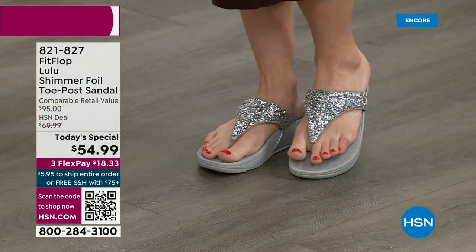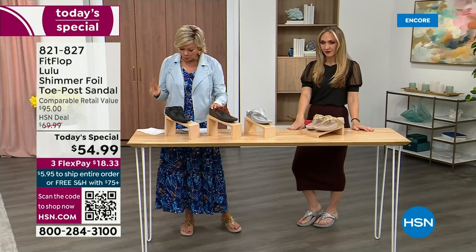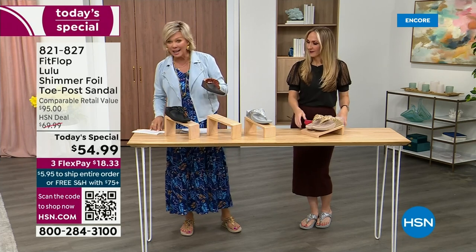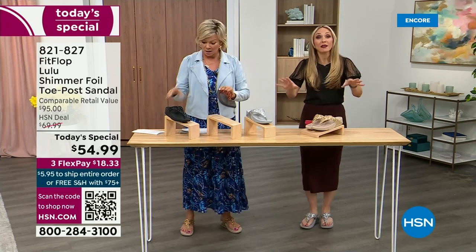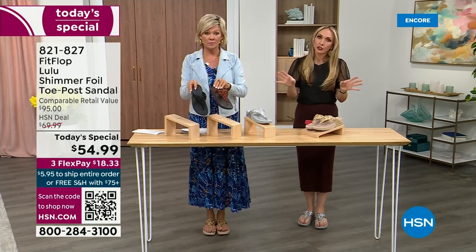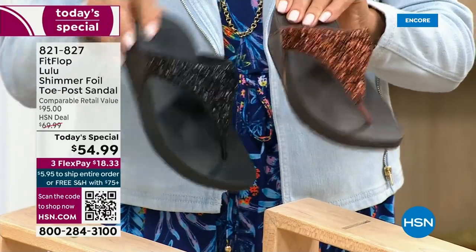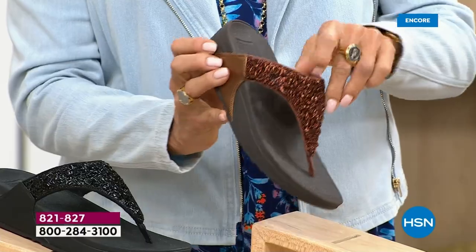She's wearing silver, I'm wearing gold. The two most limited colors today are bronze and then black — those are the two most popular colors tonight. All of these are wonderful colors. Think of the jewelry you have in your closet and which one would go. FitFlop is in all of the big box stores.